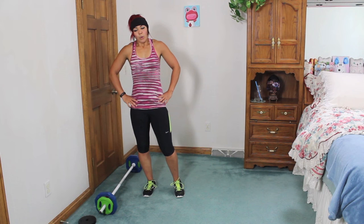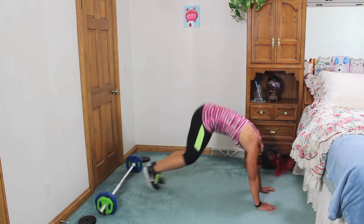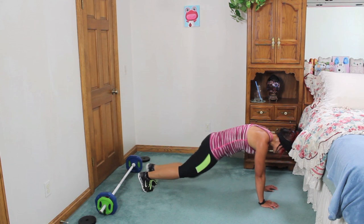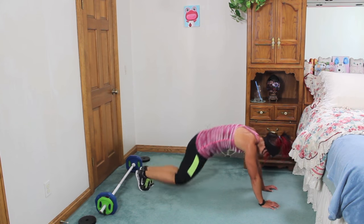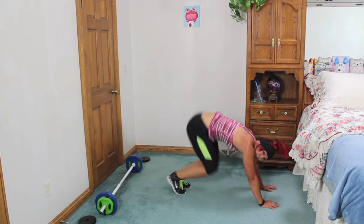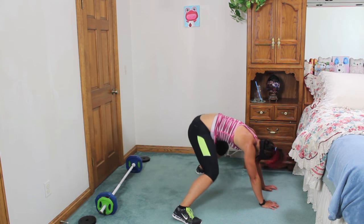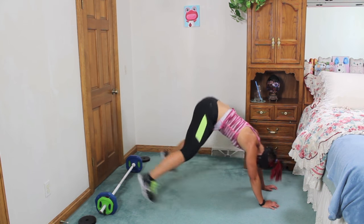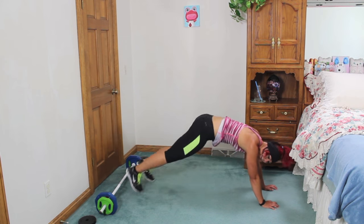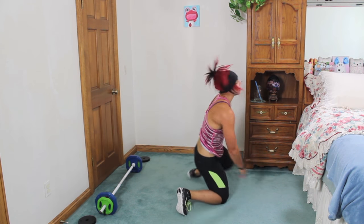We're going to burn out the body — come into a plank. Jump your feet in, jump them out. So: in, out, and then bring them out to a plank jack. In, out. So you got narrow to wide. Is your upper body burning? It should be! This should be freaking challenging. Take a break if you need to, walk it out. Just keep jumping!